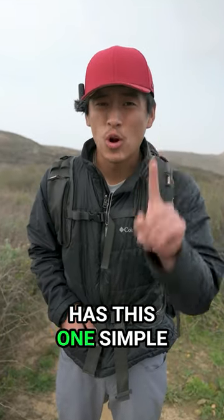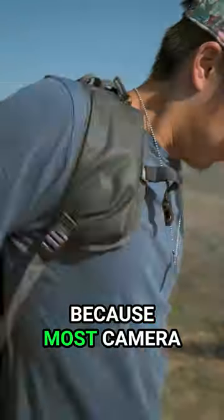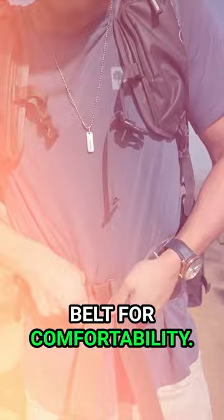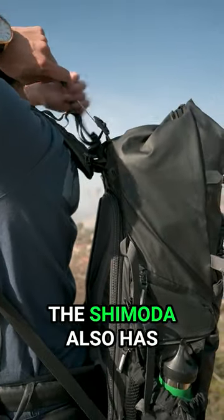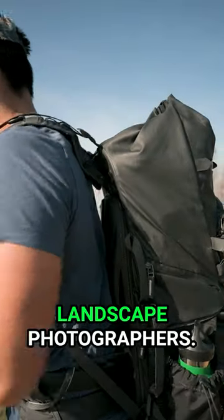The Shimoda Action X30 has this one simple feature that makes it amazing for landscape photographers. Most camera bags have decent shoulder straps and may even have a hip belt for comfortability, but in addition to these features, the Shimoda also has load lifters, which separates it from other camera bags for landscape photographers.